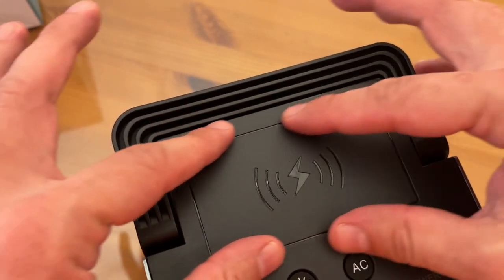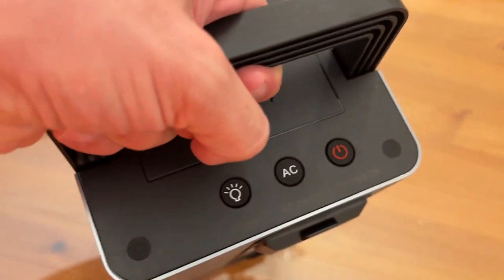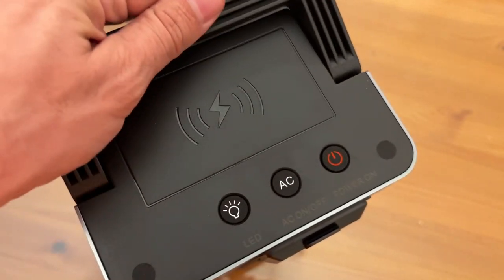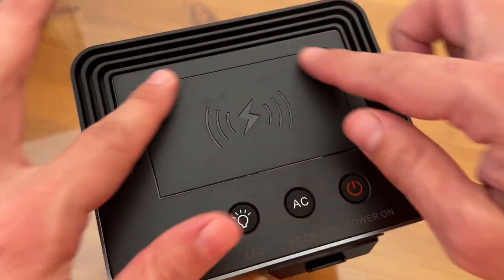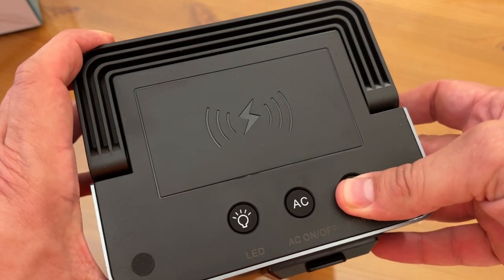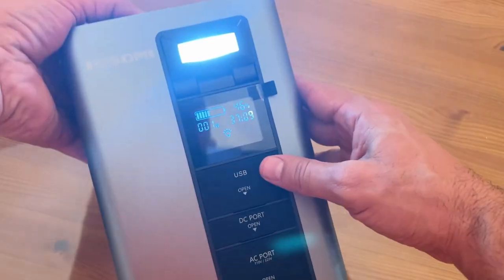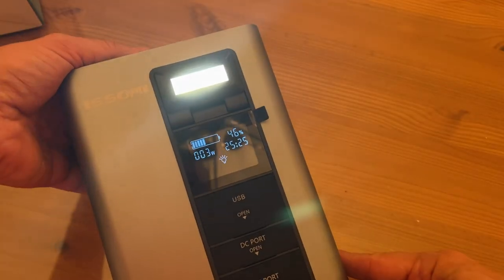Now I've got to show you this thing up close. You can see the wireless charging port right on top. It does have this nice handle for carrying it around, and this is easier to carry than a lot of the other power stations in its class. Not all of them have the wireless aspect — that's a big deal. Power on. You've got your AC on and off and the LED light as well. It's bright — several layers of brightness. It just keeps getting brighter.